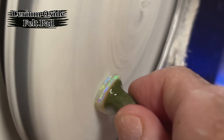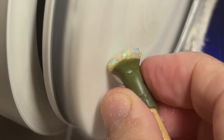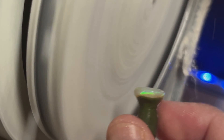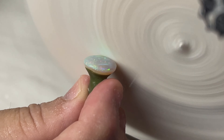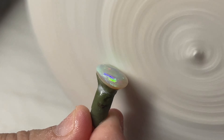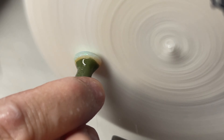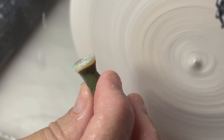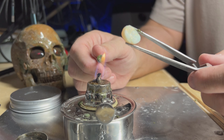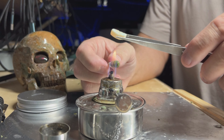In today's video we're going to be doing both sides, so right after this we're going to dop her up and do the other side. Let's get her on the stick and see how this other side comes out.